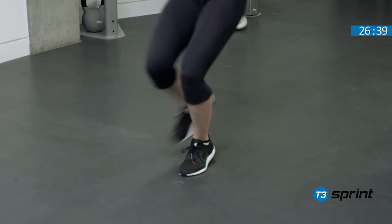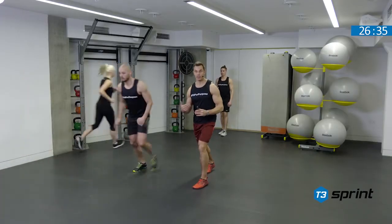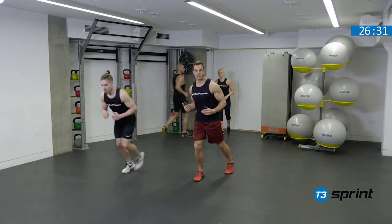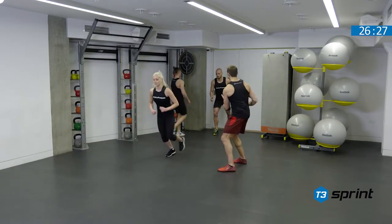As soon as you see the person in front of you get to the back pedal halfway point, we can begin. Just got to be aware of not clashing — that shouldn't happen. Nice quick feet, nice bit of pace out and off we go.